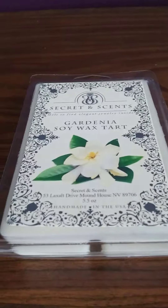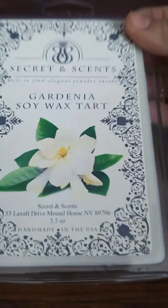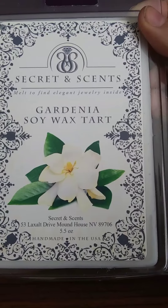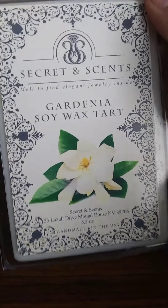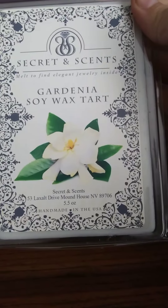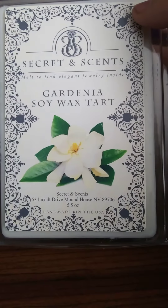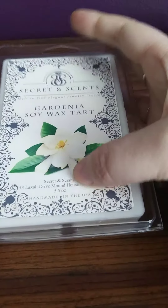Hi guys, I'm back again. I'm here to do a very brief review for my Secret Incense gardenia soy wax tart, and this is actually one of their jewelry tarts. They have soy tarts without jewelry, which is about 2.5 ounces. This is the 5.5 ounce tart and it will have jewelry inside of it.